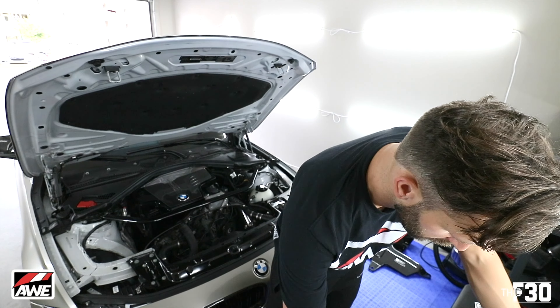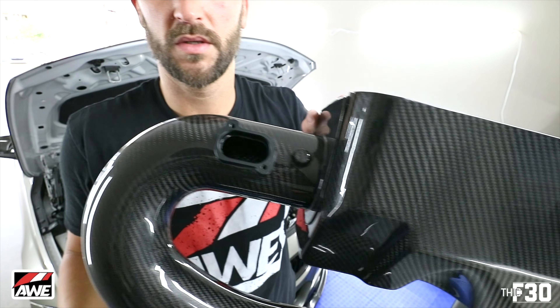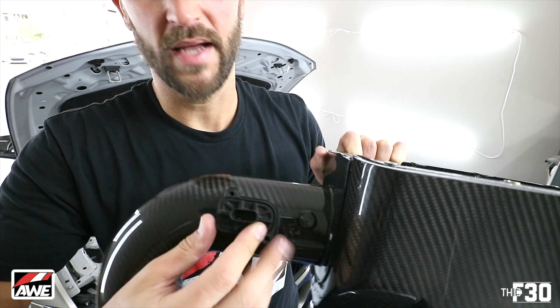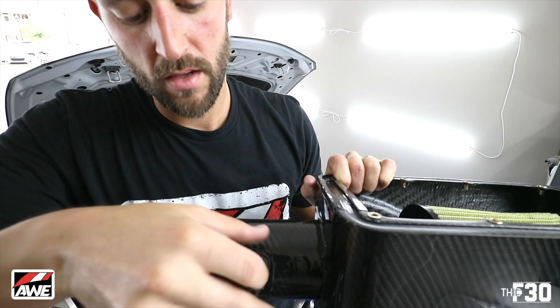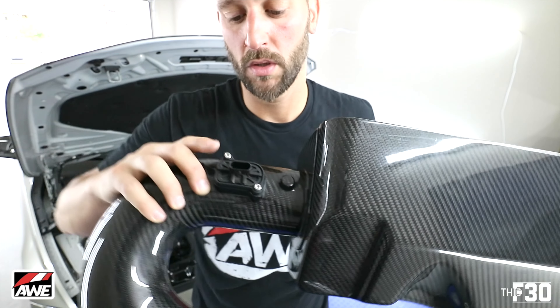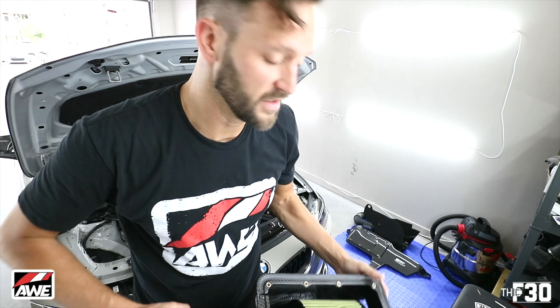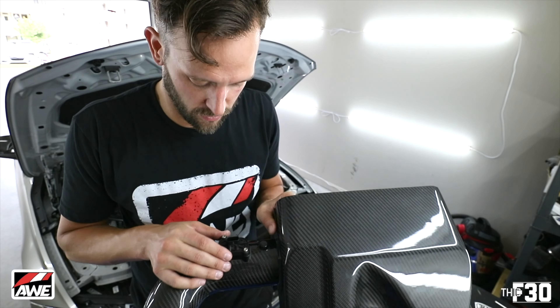We're going to go ahead and throw in our mass airflow sensor. The good thing about this is it can only go in one way, so you can't really screw it up. If you look at the holes for the mass airflow sensor, that's obviously the correct way because both holes line up — if you do it the wrong way, they don't line up. Make sure that you use the actual screws that were supplied with the intake; you don't want to use the stock ones because they will strip the inside.